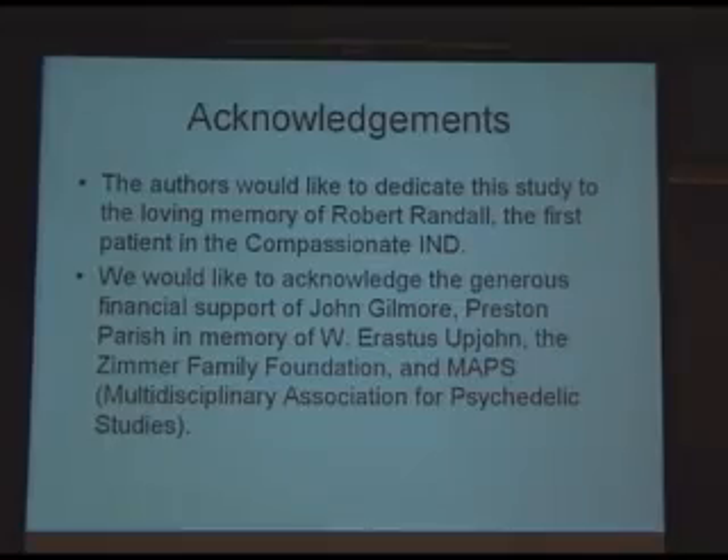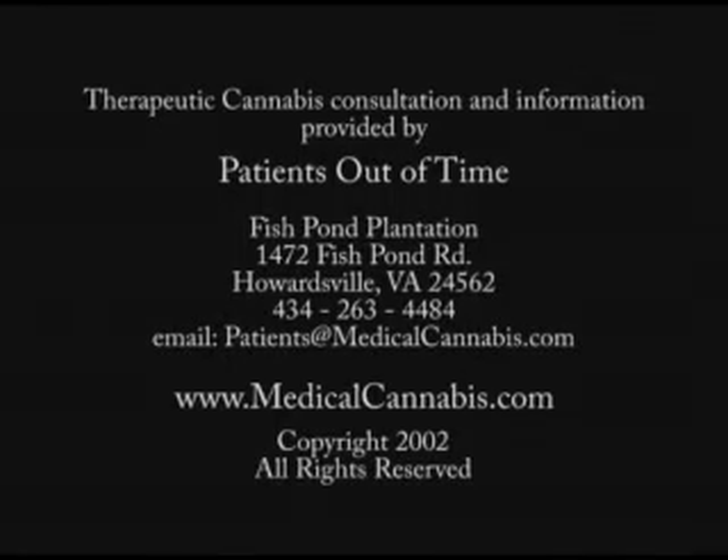I would like to thank the patients again. Certainly none of this would have happened without Robert Randall — we'd like to dedicate this study to him. We got nice financial support from John Gilmore, Preston Parrish, and the Zimmer Family Foundation. I'd also like to thank Don Merchapter and Rick Doblin from MAPS for helping out. Thank you, I appreciate it.